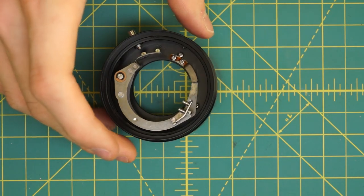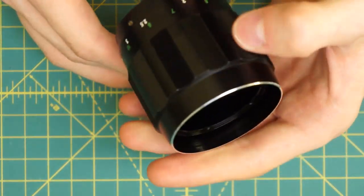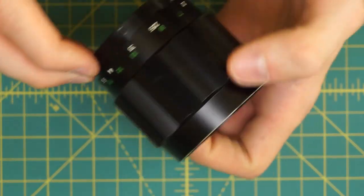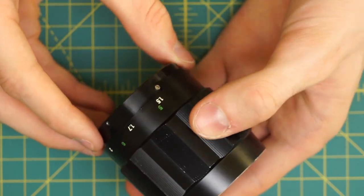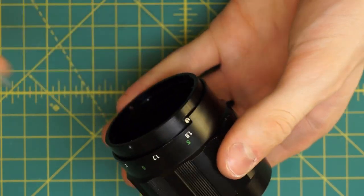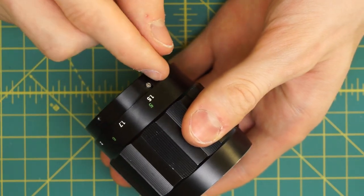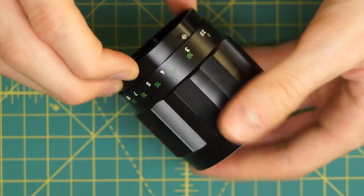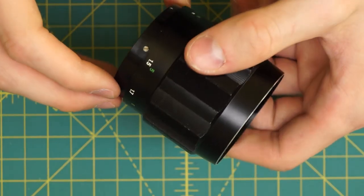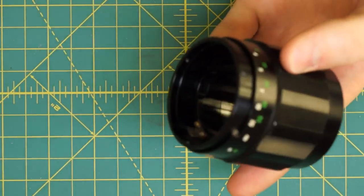Continuing on with the disassembly, I only have one more piece — the focusing section, which has both the focusing ring on the outside and the actual focusing mechanism that moves the optics back and forth. There's a little knob on the intersection that sticks out, and you can see that when I hit 1.5 meters — the closest focus distance — it hits against this wall and stops. The same happens at infinity. That's a nice feature for re-zeroing the lens back to infinity, because I know I'm locked at infinity right now.